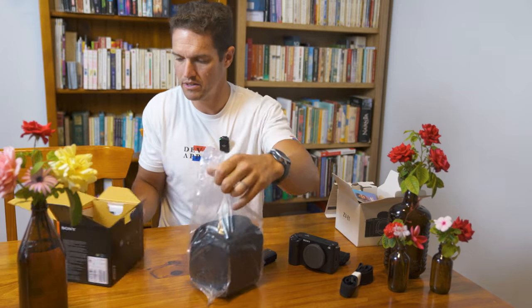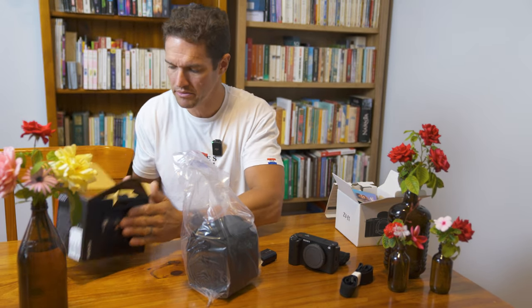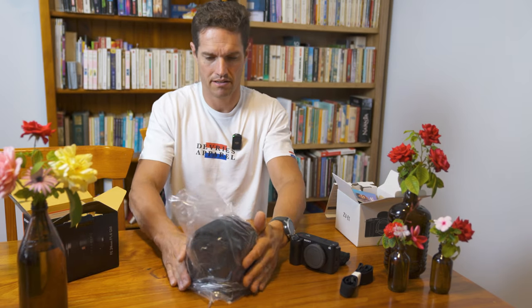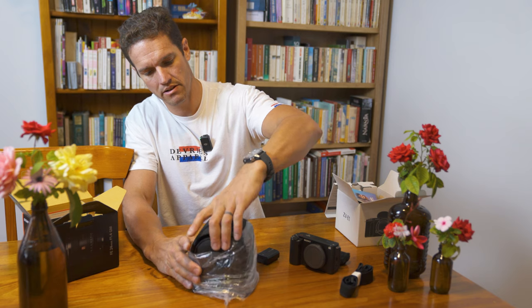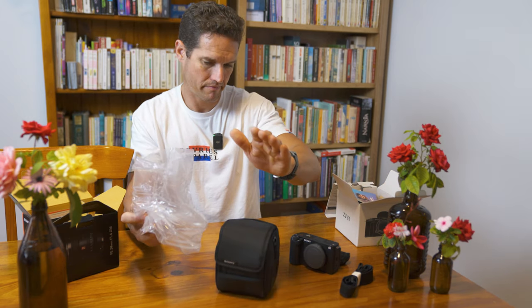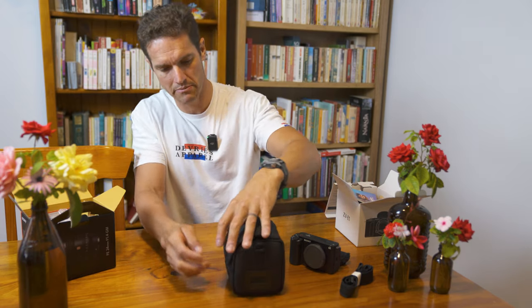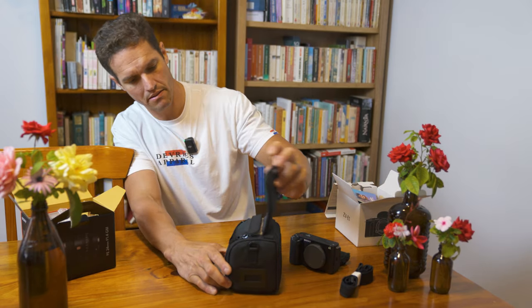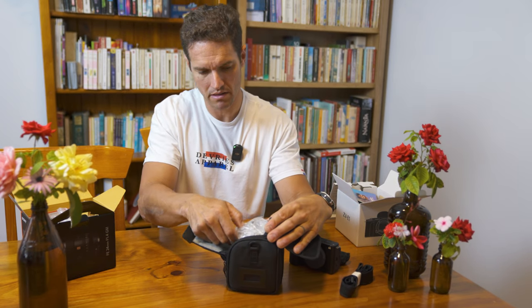Oh, that's beautiful. In the box there's the instructions — I'm not going to go through those. It comes in a nice little case, which probably won't get used much because I end up putting it in my main camera bag, but it's a nice touch still.